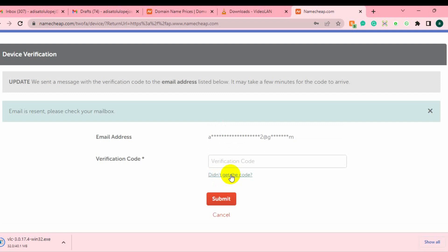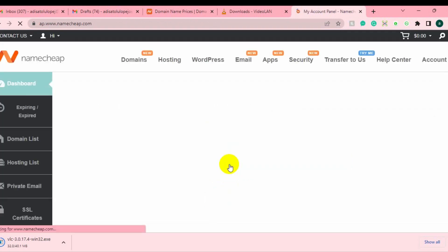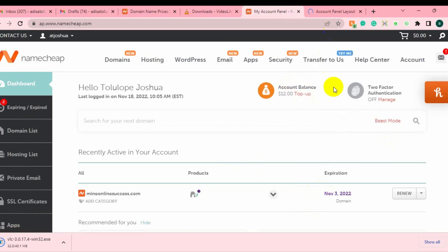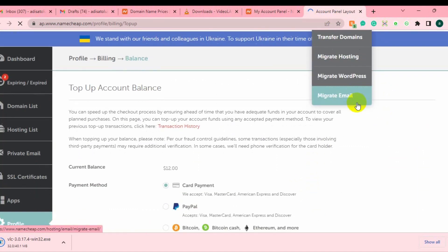Let me enter the code now. So after entering the code I've logged in — this domain is about to expire, so I'm just about to renew it. After you log in, go to your account top-up. You can just go to your account top-up to top up your account first.